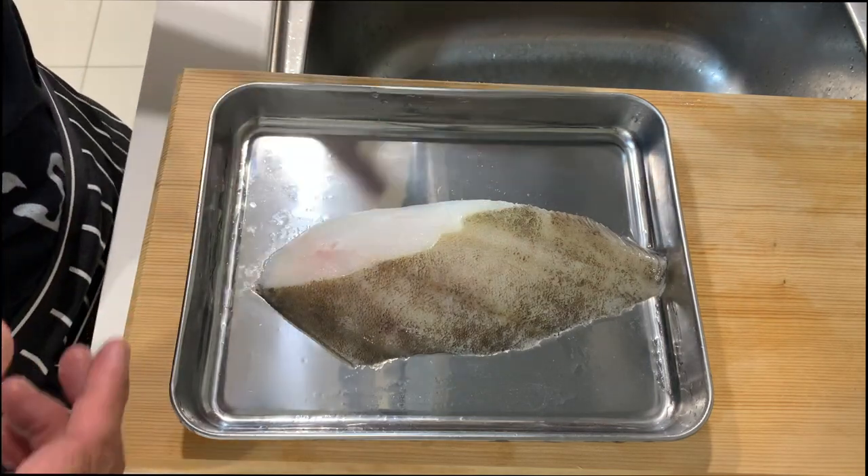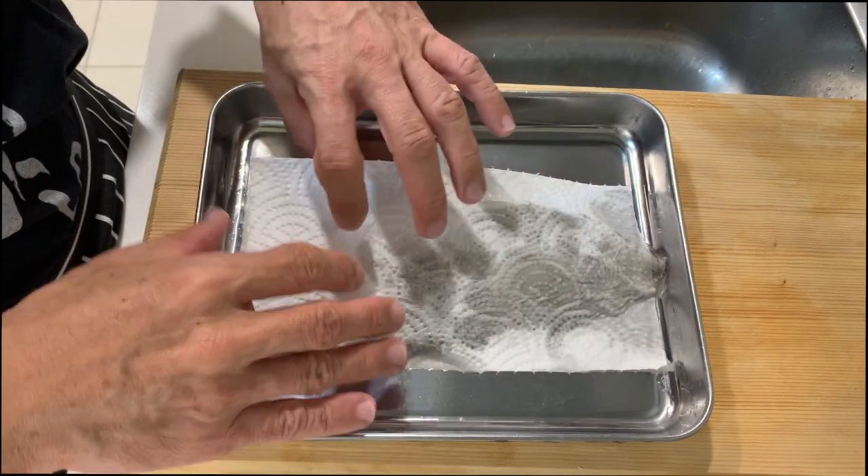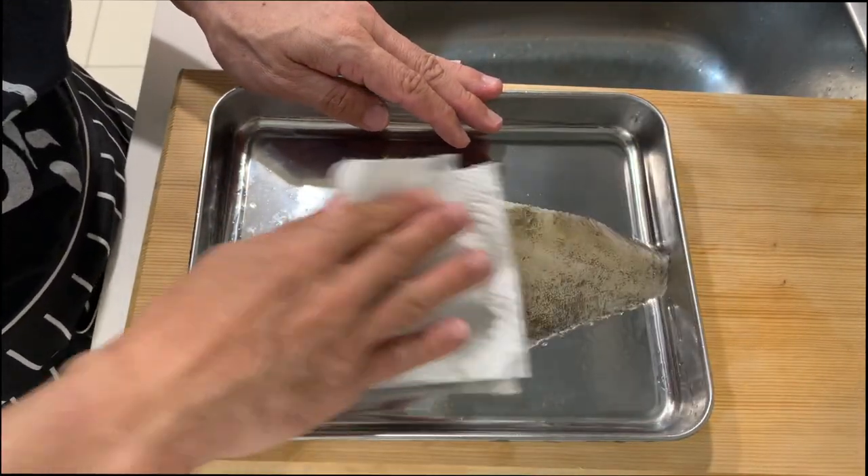Give the fish a quick rinse to remove all the salt, then remove the moisture from the fish using a kitchen or paper towel.